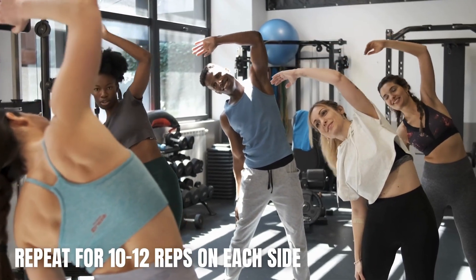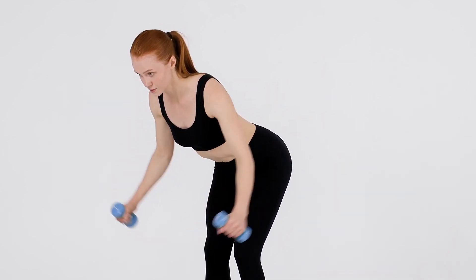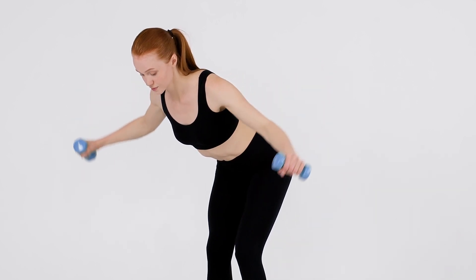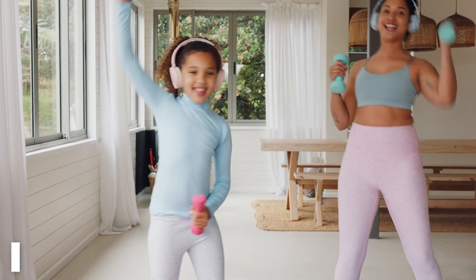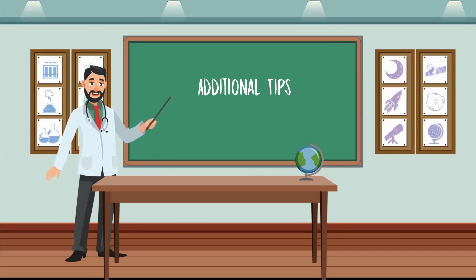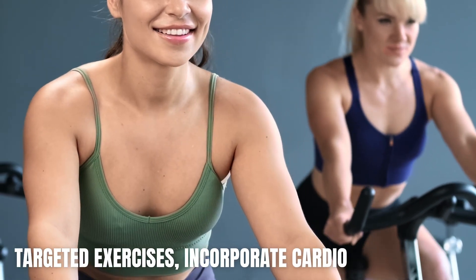Woodchoppers: Stand with your feet shoulder-width apart and hold a weight or medicine ball in both hands. Bring the weight diagonally across your body, twisting your core, then return to the starting position. Repeat for 10 to 12 reps on each side.